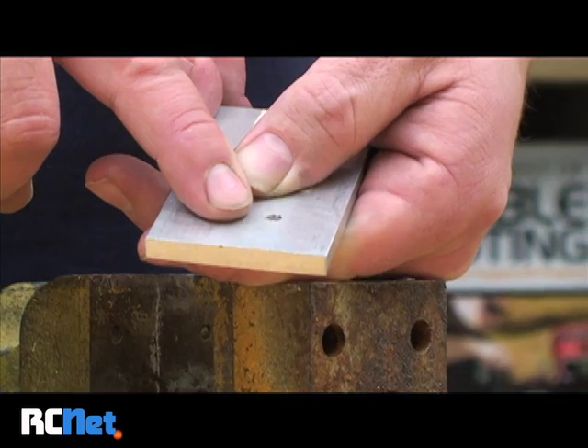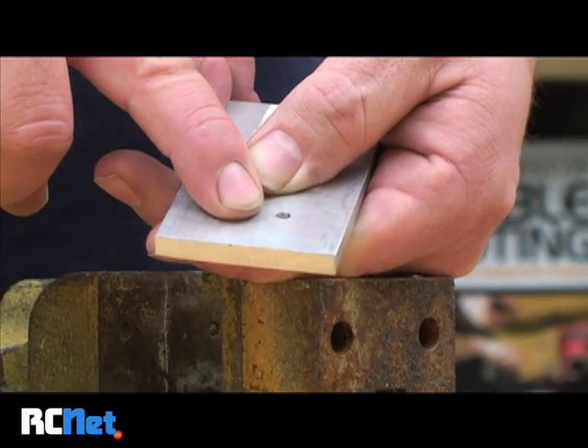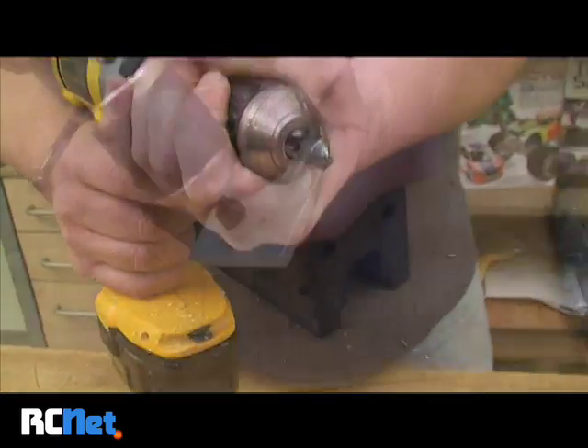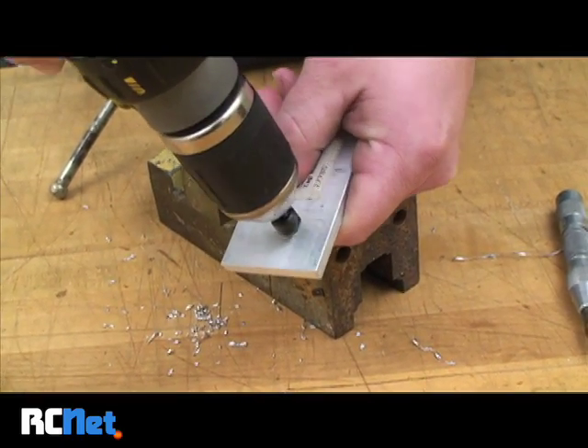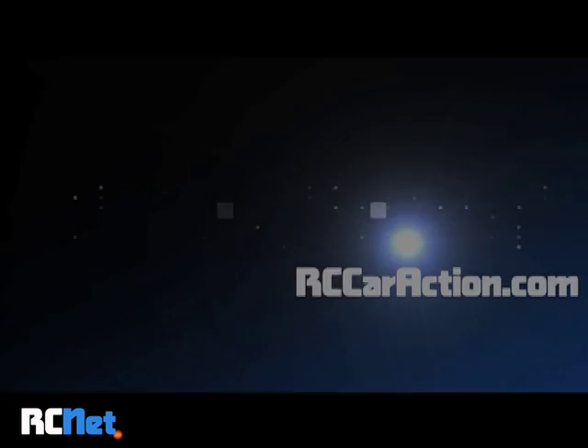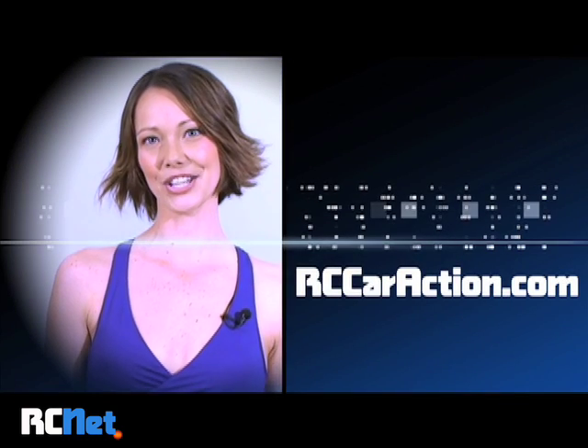Once the drill bit goes through, it creates a burr, and that's where we're going to use the countersink bit. You only want to just hit it quick to remove the burr — just one or two revolutions is all you need. And that's all there is to it. Only at rccaraction.com.